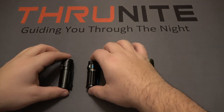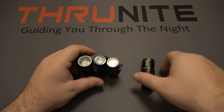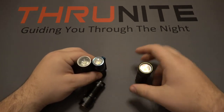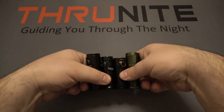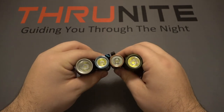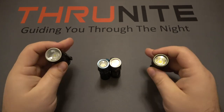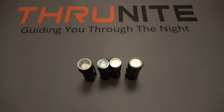Looking at the size comparison next to each other, standing them up on the table, you can see both Thrunites are just a little bit taller. The bottoms are about the same so you can see the height difference and a little bit of the width. Both the Thrunite T1S and the T1 are very bright lights — a little bit chunkier and bigger — and that will reflect in the reflectors when we do the outdoor demos.